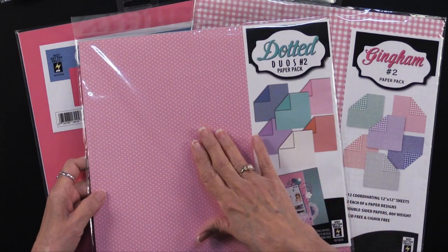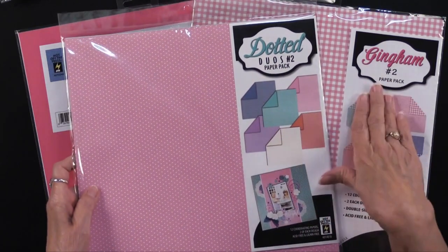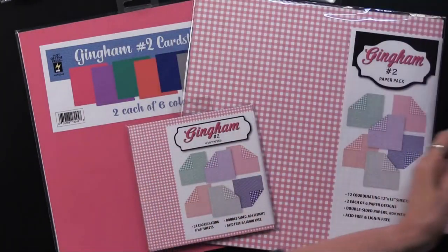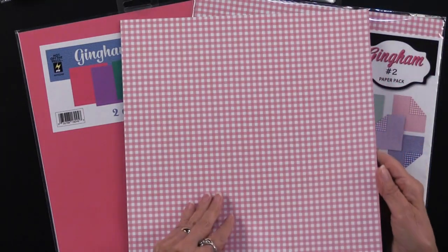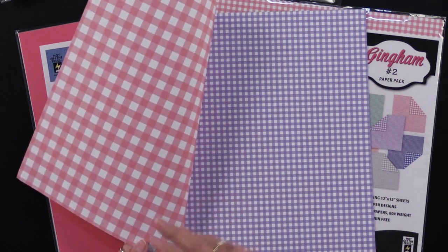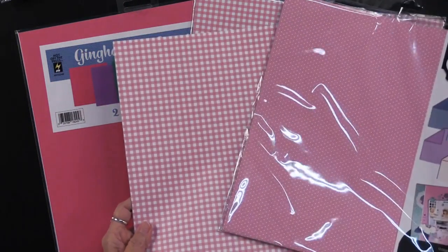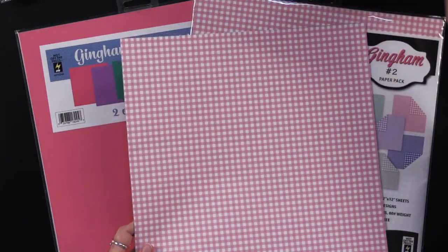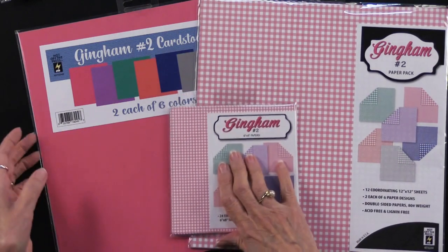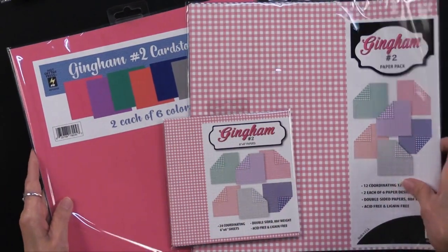The dotted duos have small dots on one side and larger dots on the other, in a variety of colors. Step two was to do gingham, and the gingham looks like this — it also has a small pattern on one side and a larger on the other in six different colors, and yes, they coordinate. We have them in 12 by 12 and six by six, and we have coordinating cardstock so everything goes together.